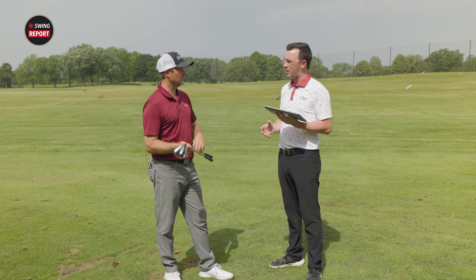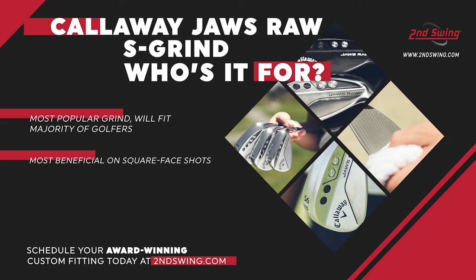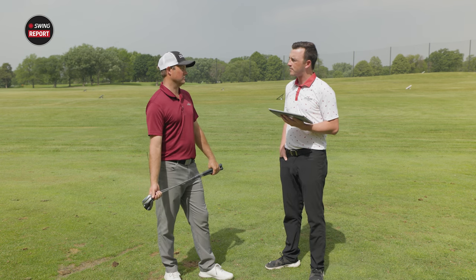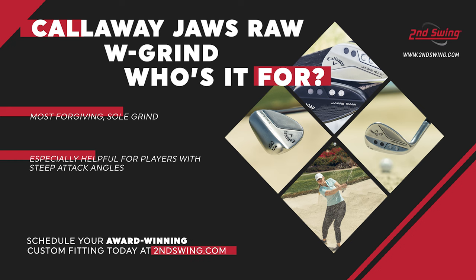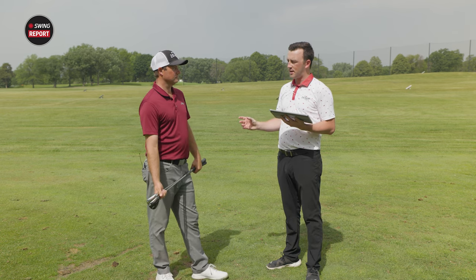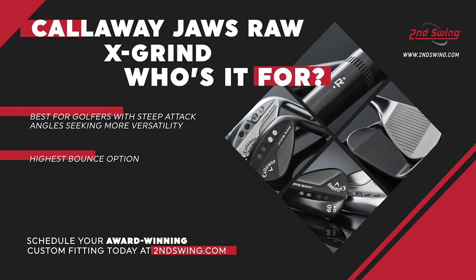Starting with that S grind — probably one of the most popular ones, with lofts from 48 to 60, so really any player can put this in their bag. It's the more balanced wedge for most golfers that aren't opening or closing the face for every shot around the green. The W grind is similar but offers a little more forgiveness with that wider sole — more bounce, more friendly to players on damper or softer turf, or those with a slightly steeper attack angle. And speaking of steep attack angles, the specialty X grind is a little wider, built for those steeper attack angles with a little more bounce — designed for players who come in really steep and take big divots.